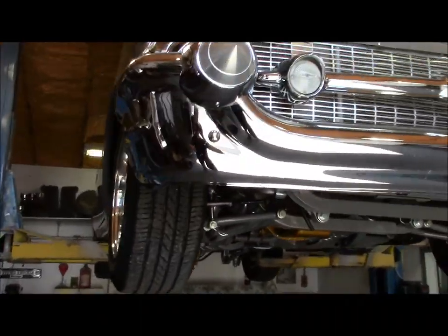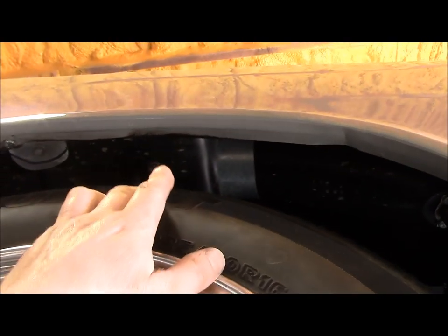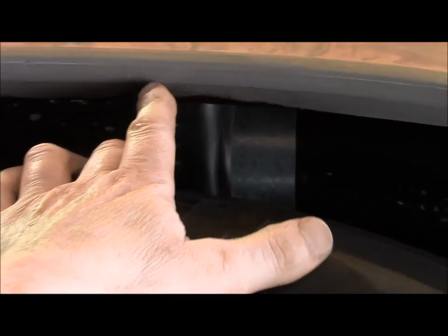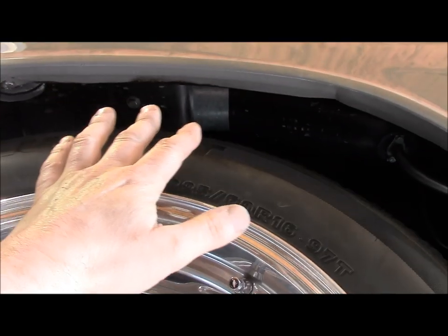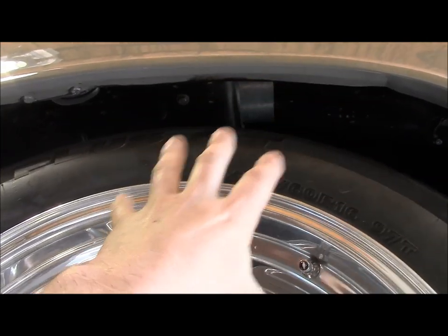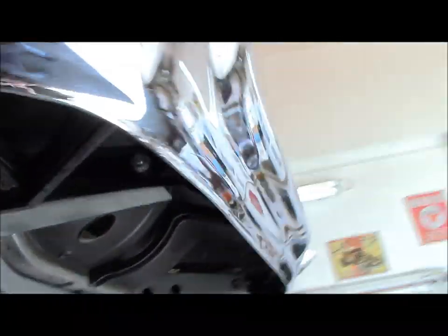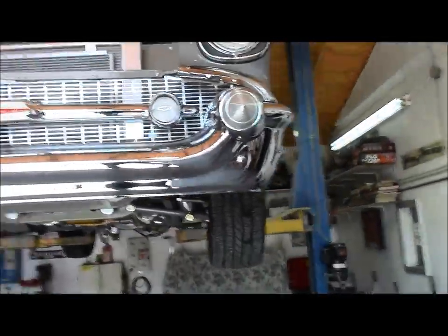Jerry's major problem — if you look way up in here where I'm pointing, that blackness is the tire. The front end is so far out of whack it's shifted toward the driver's left side and he cannot turn right without the tire hitting the fender. That's how much it's out. We're going to straighten all that up for him, hopefully without scratching or marring his beautiful paint job.